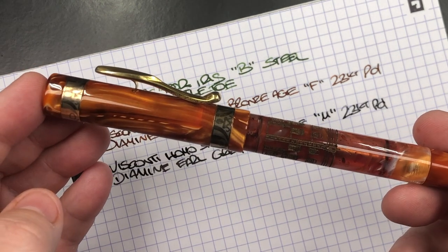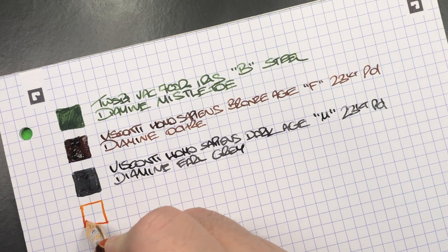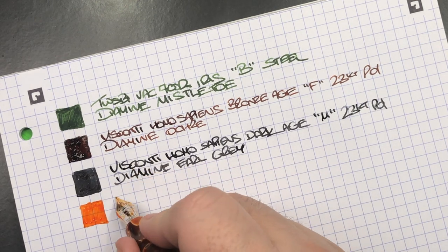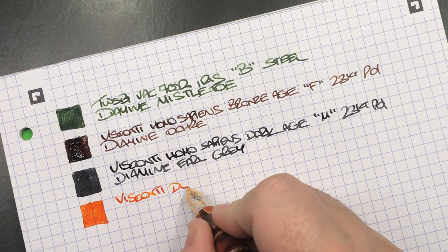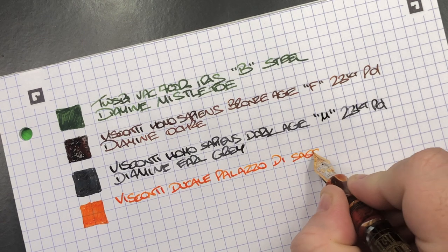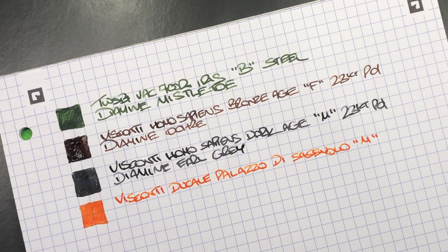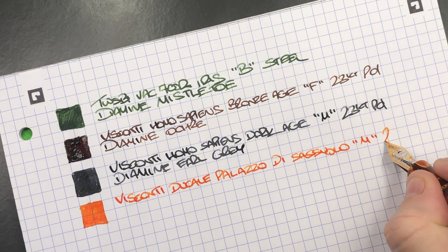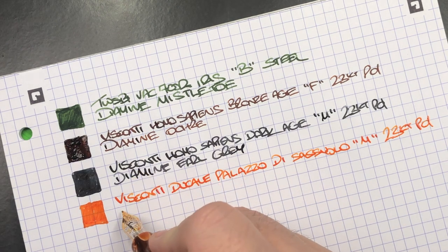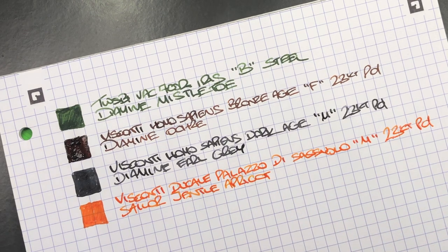The next pen is the Visconti Ducali Palazzo di Sassuolo. I have a beautiful orange ink in here — beautiful orange ink for a beautiful orange pen. It's a medium 23K palladium nib — I thought it was an original 18K gold nib but it's not. The ink in here is Sailor Gentles Apricot, which is a beautiful orange ink.